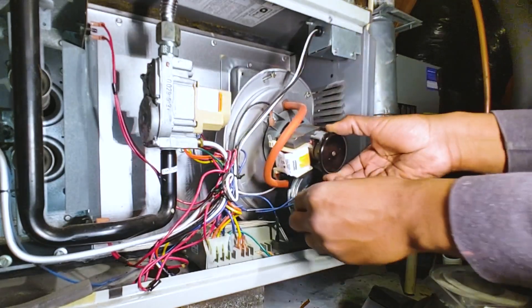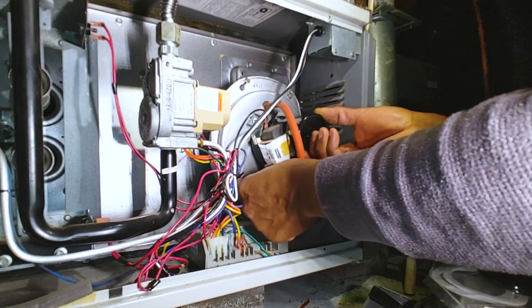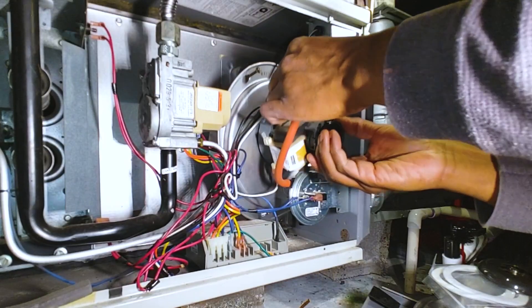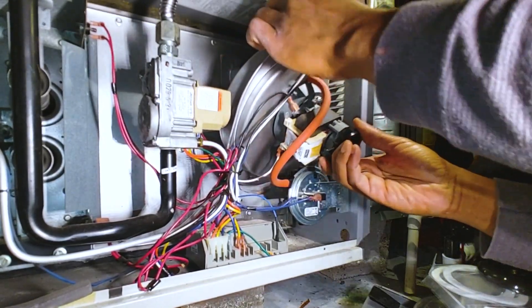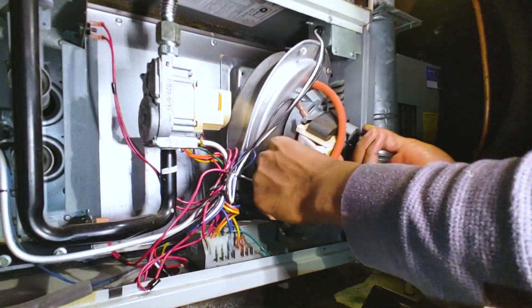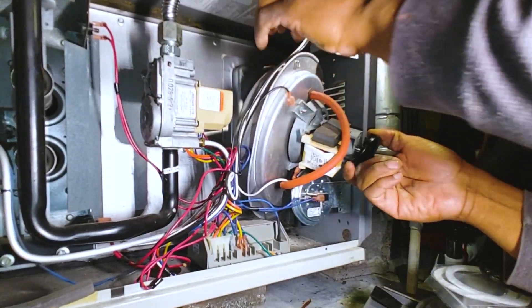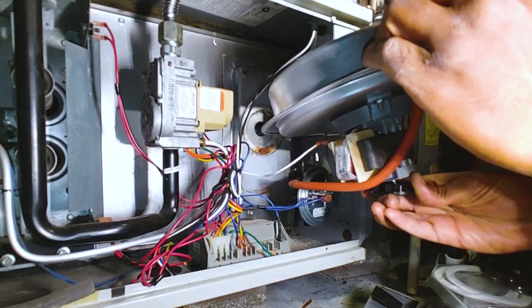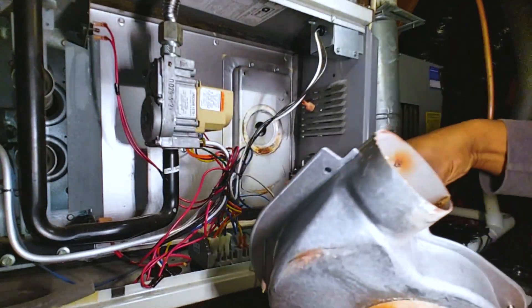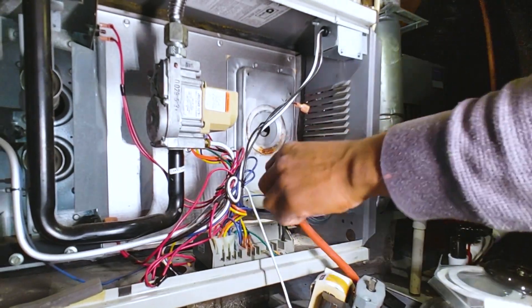So cool. That's 120 volt power — it's hot. It's hard to show, but it's hot.